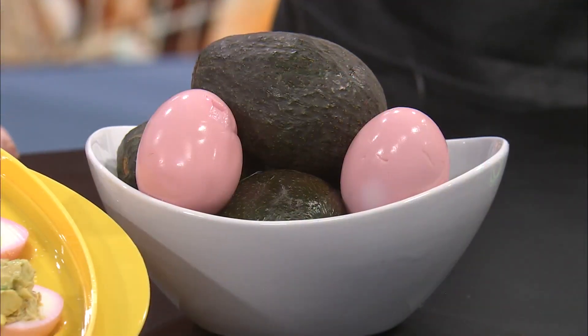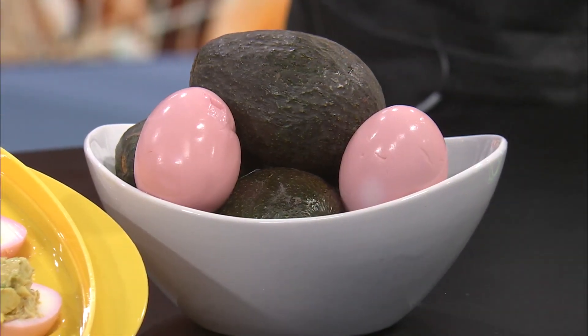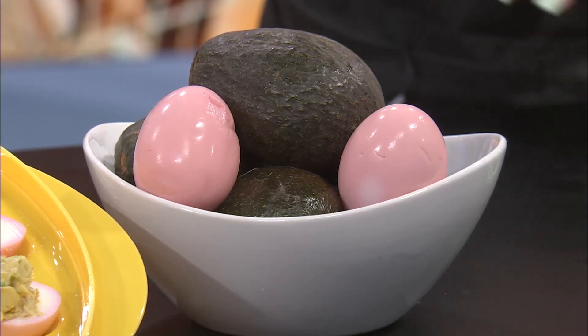If you don't have quite enough beet juice, you can add a little bit of water. You just want to make sure the eggs are fully covered, and put it in a Ziploc bag and let it sit in the fridge. You get a very pastel pink.